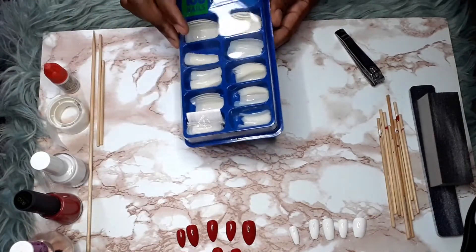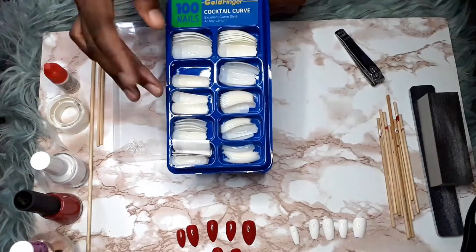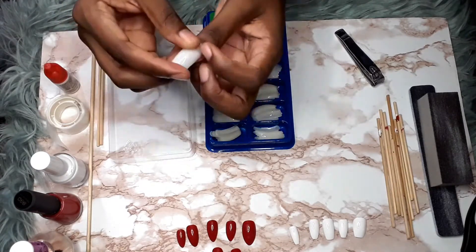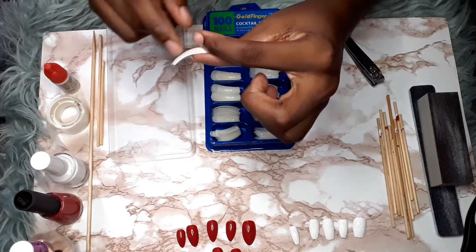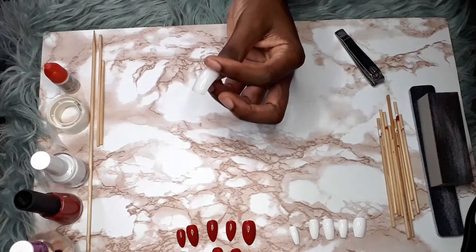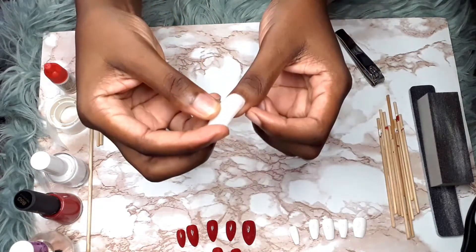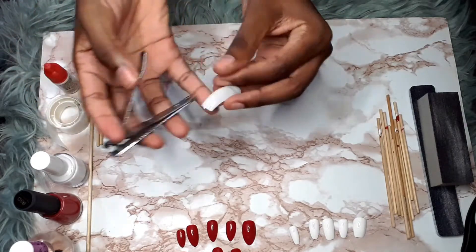There are a hundred nails in this set, so you have plenty to work with. First and foremost, I test to see which nail fits best. It might have a slight curvature to it, but we can make it work. I place it on my nail and check — it covers here and also covers here. Then I decide where I want to mark it for cutting.